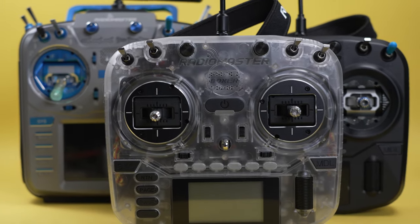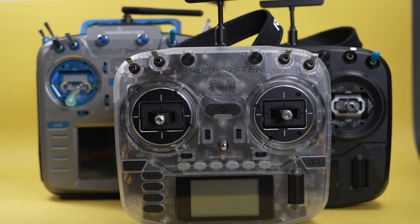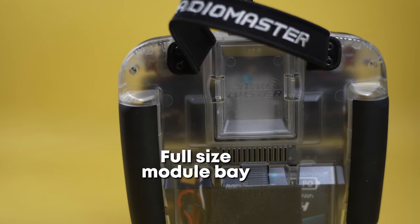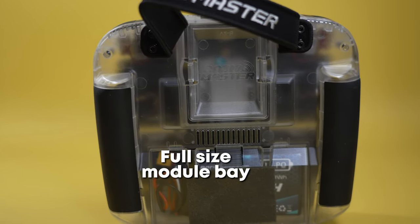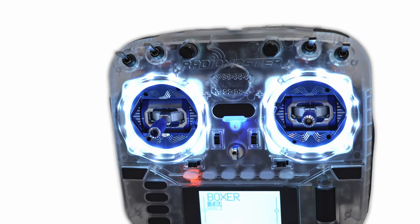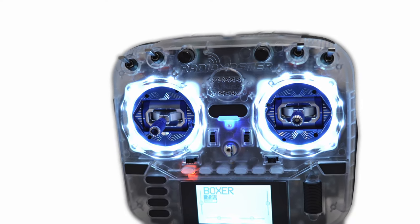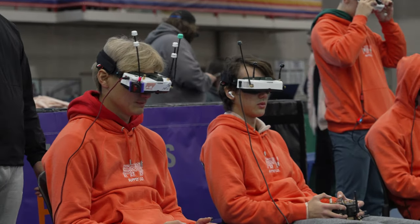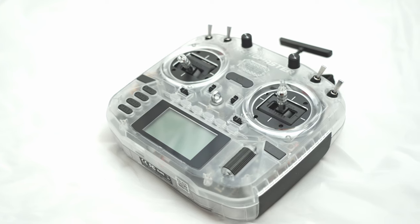The RadioMaster Boxer has been the most popular radio on the market for almost a year now. That's because it has full-size gimbals, a full-size module bay in the back, and it can carry quite a large-size battery. On top of that, it has a monochromatic screen, which at first glance seems like a downgrade — but you don't look at the screen when operating an RC aircraft, and it extends your battery life to last way, way longer.